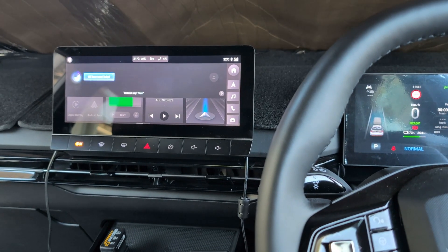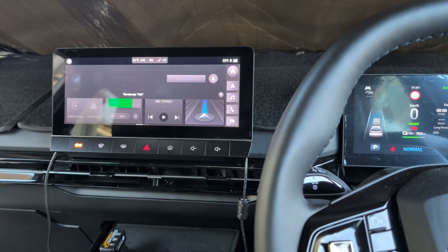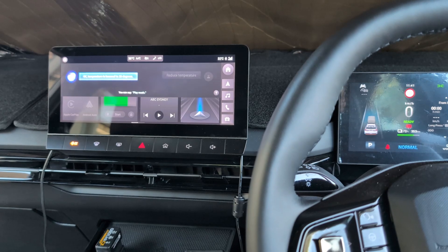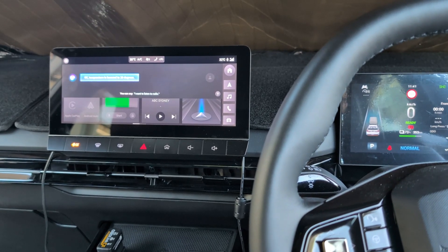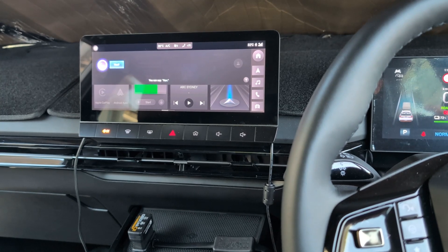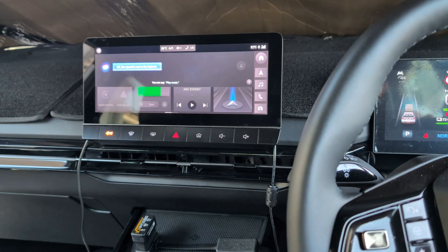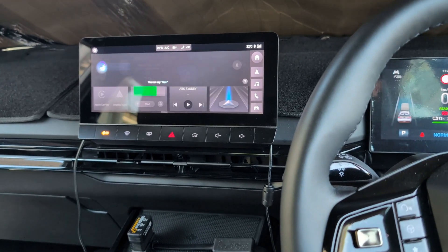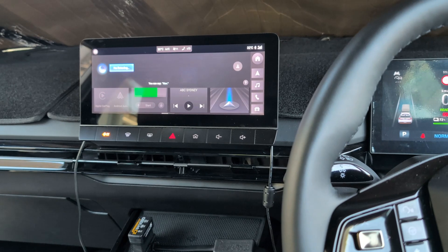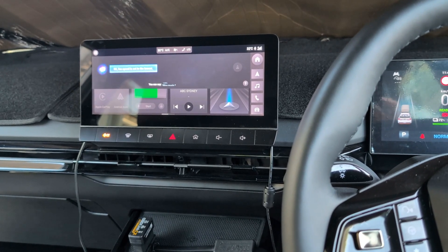'Hi.' — 'How can I help?' — 'Reduce temperature.' — 'Temperature is lowered to 20 degrees.' Then: 'Maximum fan speed.' — 'Fan speed is set to highest.' Then: 'I'm listening.' — 'Minimum fan speed.' — 'Fan speed is set to the lowest.'